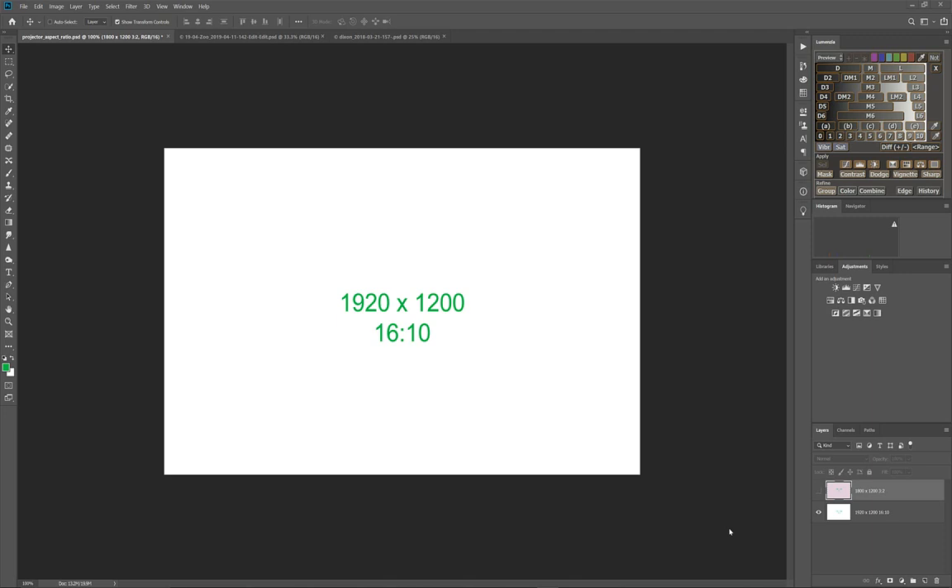Unfortunately photographs don't match that. Photos from a 35mm full-frame or crop sensor are 3 to 2 — for every 3 units of length, 2 units of height — which is a little more square than 16 by 10. What we're trying to avoid is sending the projector an image that is significantly smaller or larger than its native resolution, because the projector has a scalar inside that will make the image fit and produce a less sharp result.